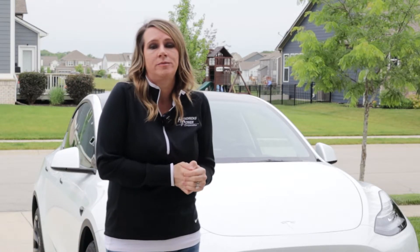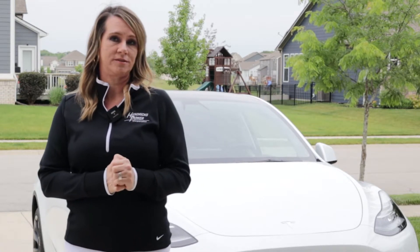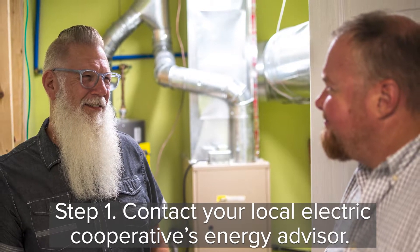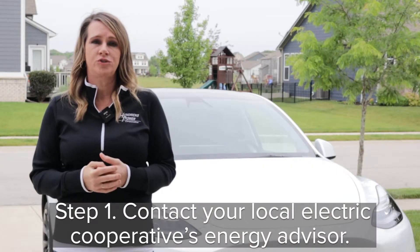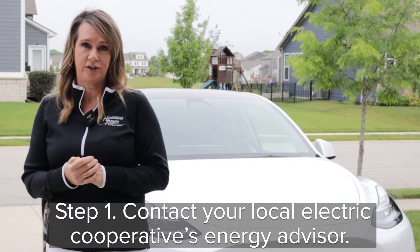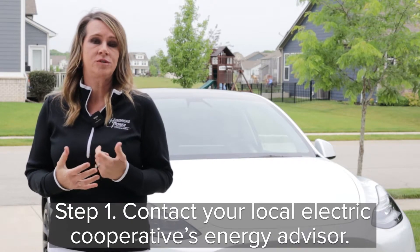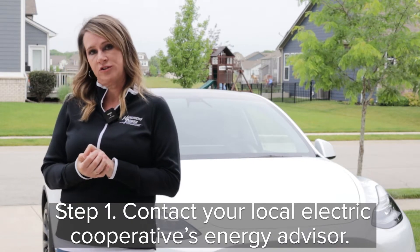Fortunately, the process to set up your garage can be split into several steps. Step one: contact your local electric cooperative's energy advisor. Your energy advisor can check your home circuit breaker box. If your garage has a 240-volt circuit available, then it should be able to handle an EV charger.